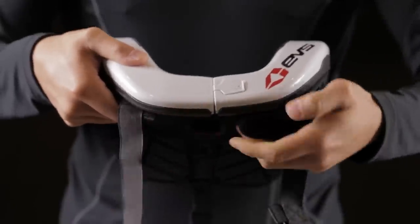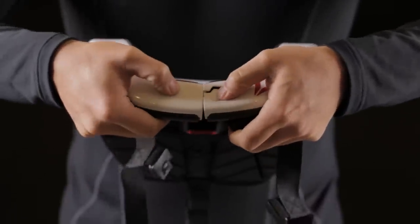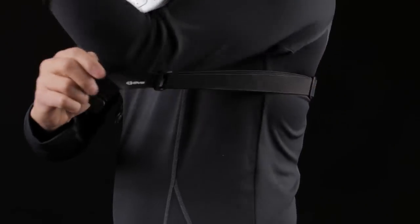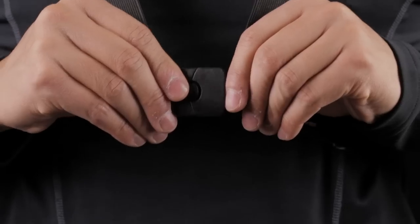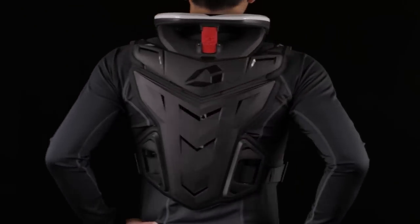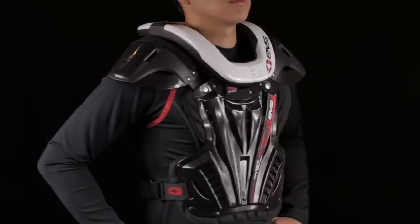To put on the R4, simply pull back the Velcro closure and press to unlock the front closure system. Place arms through your harness straps and secure. Adjust harness to ensure a snug fit. The R4 is designed to fit all EVS roof guards as well as others on the market.